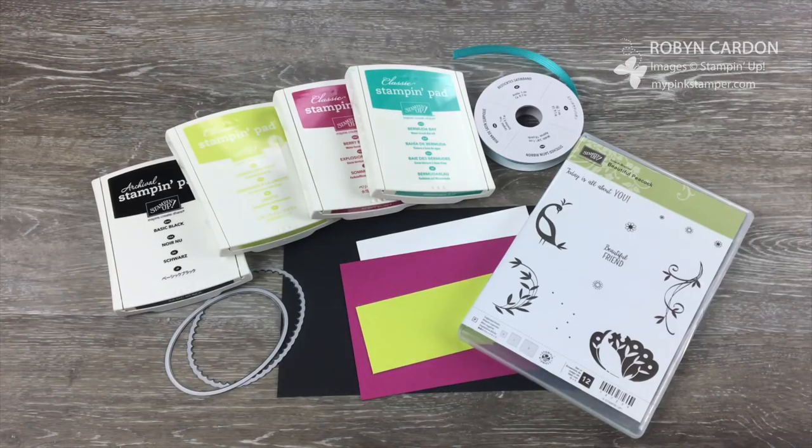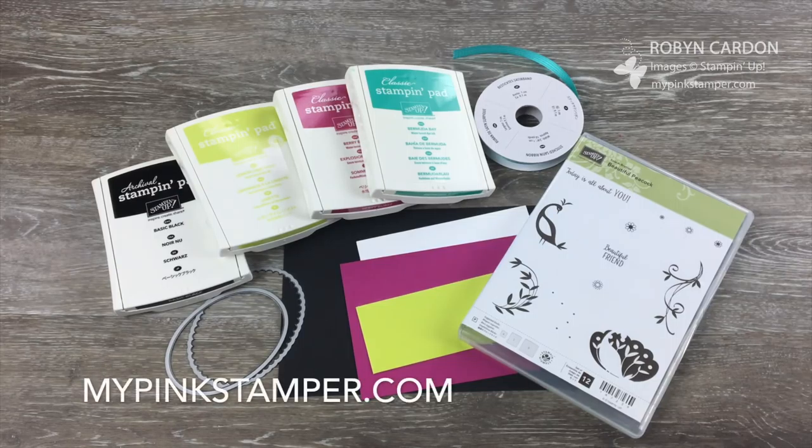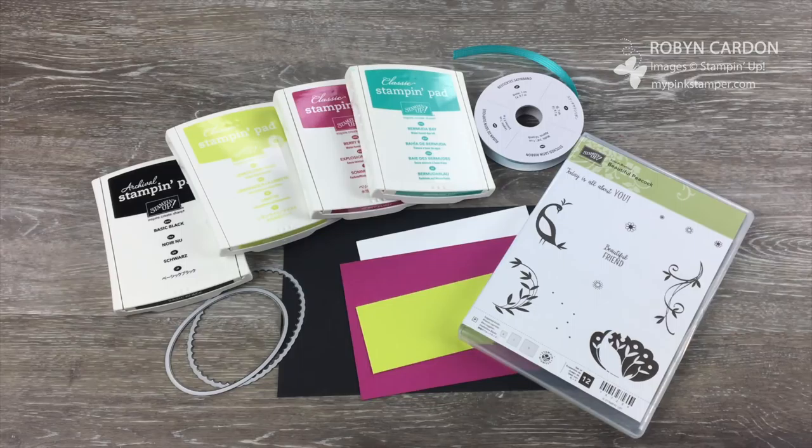Hello everyone, this is Robin. Thank you so much for tuning in to MyPinkStamper.com. You're going to love today's project that I am going to demonstrate for you.